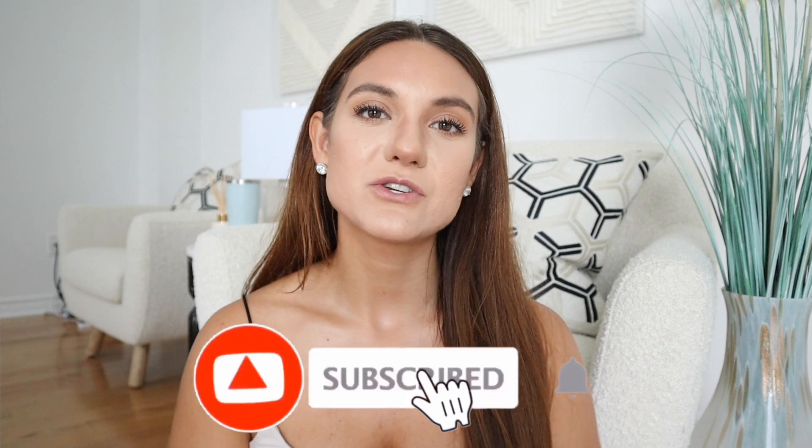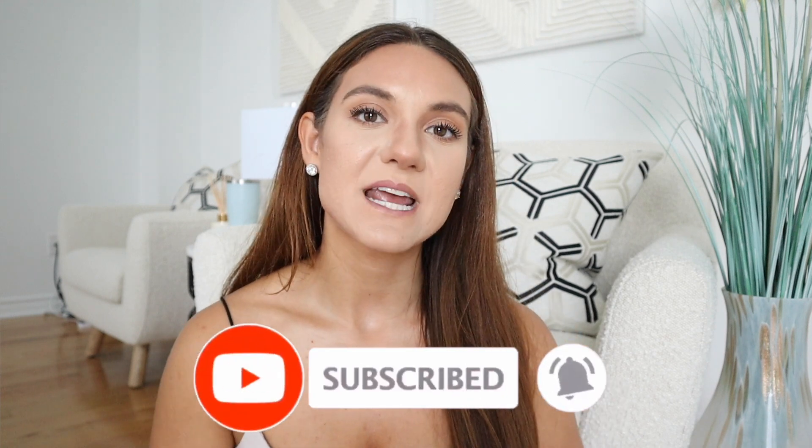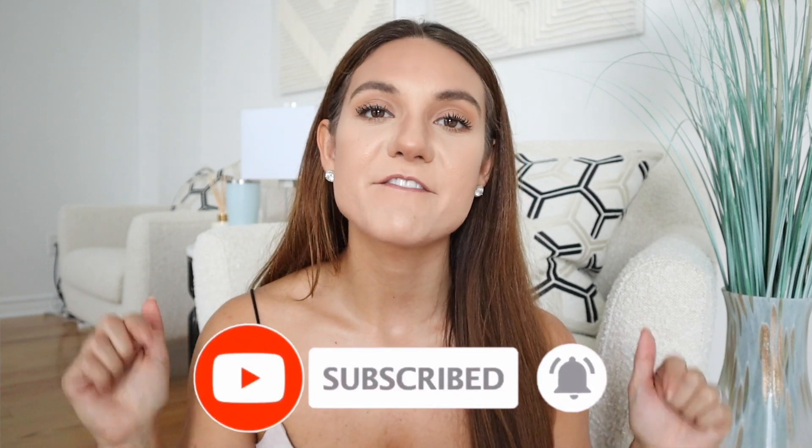That's all for the video! Don't forget to click the subscribe button — I upload every single Tuesday and Thursday. I'll have my fashion playlist linked down below where I share so many other ways to transform old clothing in your closet, plus tips, tricks, and hacks for fashion and how to style things. I'll catch you guys in my next video, bye!